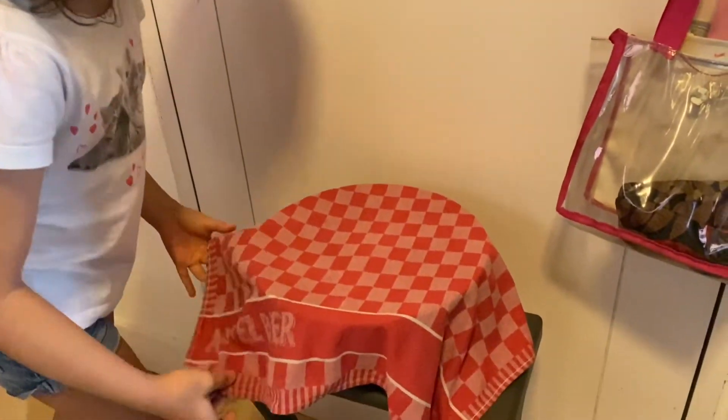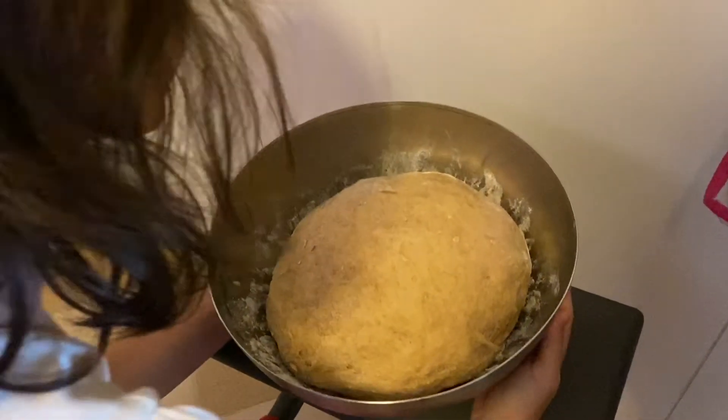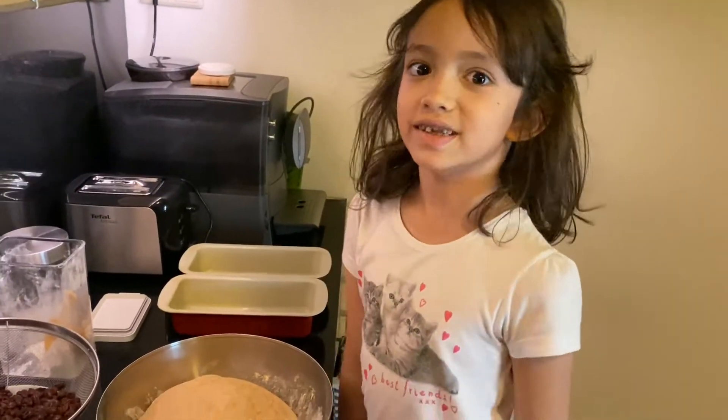Now it's time to check it out. Wow, it looks perfect! Time to mix in the raisins.